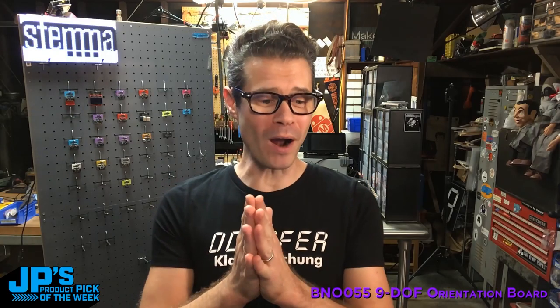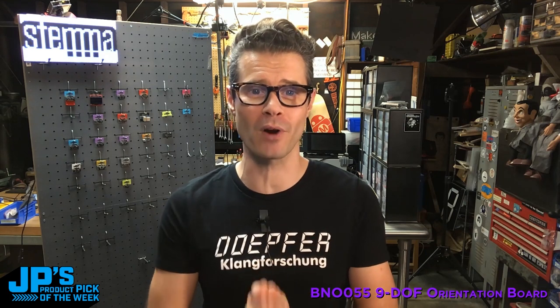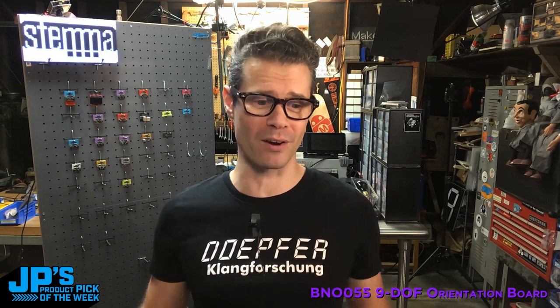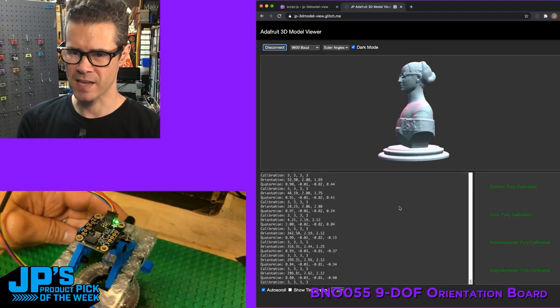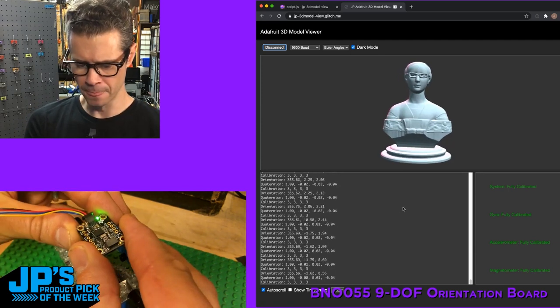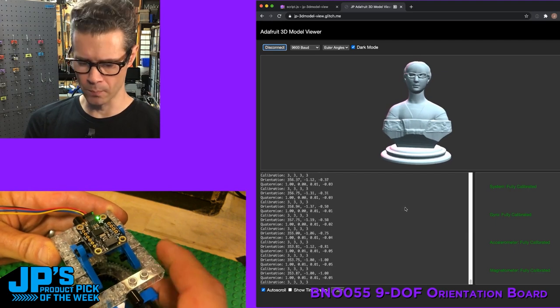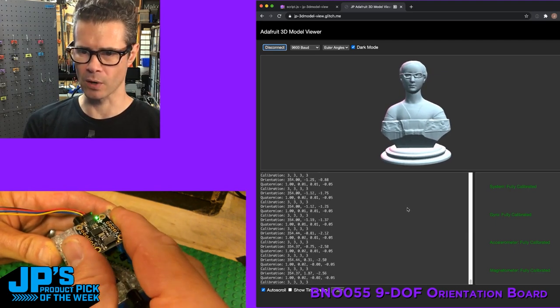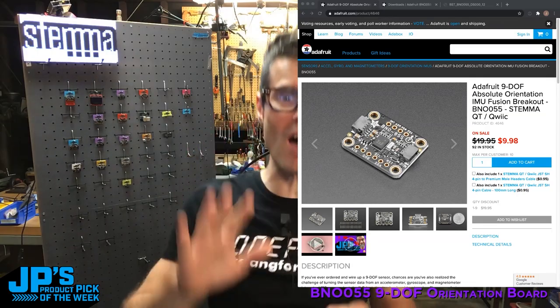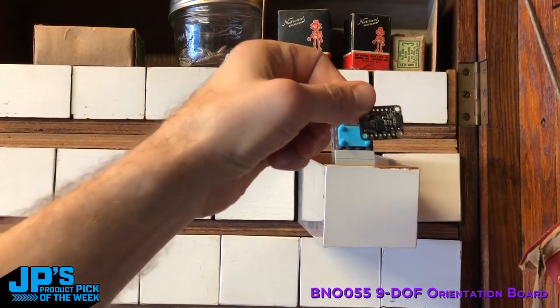If you haven't been keeping up with Adafruit's YouTube account, then you're missing out on a whole new series: John Park's Product Pick of the Week. As the name implies, the show airs every Tuesday where John gives a live demo of a particular product. It's a fairly short show at around 30 minutes. If you miss it, there's a one-minute recap version that will live on the product page, but you'll definitely want to catch the show live — if you do, you'll be treated to some pretty steep discounts on the featured product. It's a fun new series, go check it out.